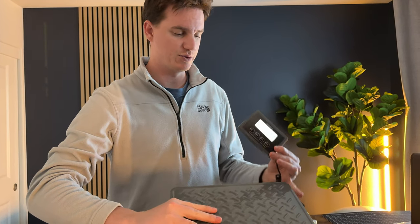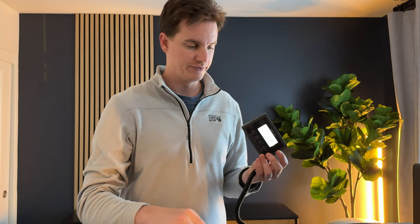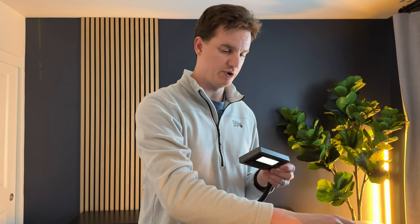It comes with a charger that goes into its specific port on the side, connecting via USB, and it also includes a power block, which is really nice — a lot of things don't come with that nowadays. So it is rechargeable, which is super handy. It has a bright screen as well.